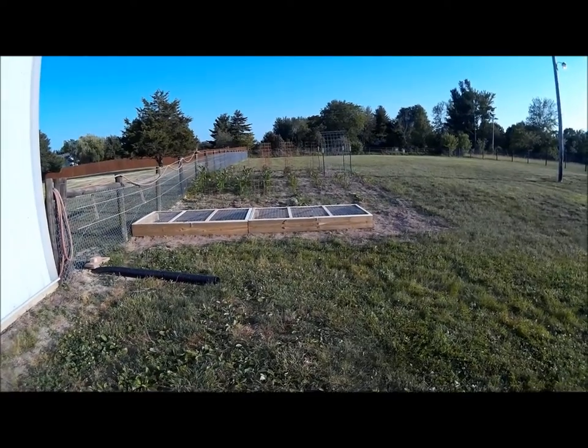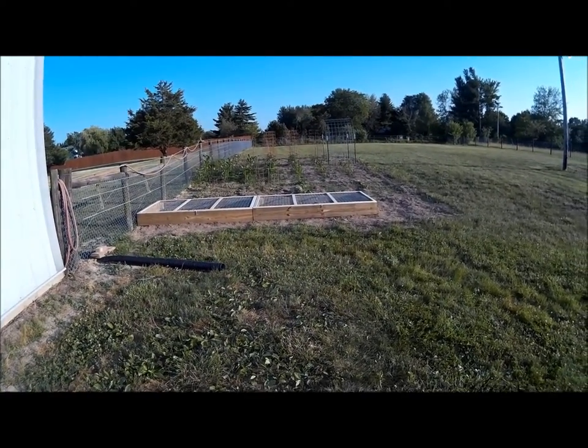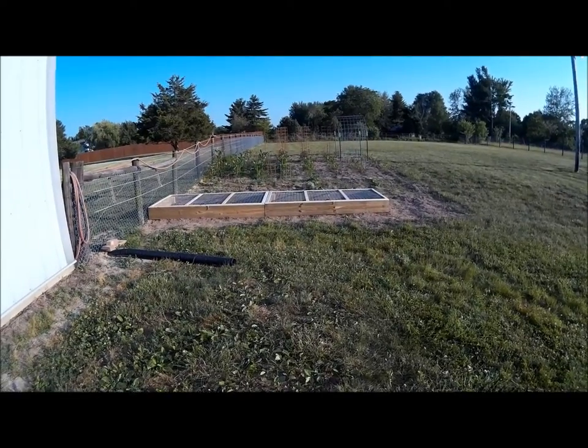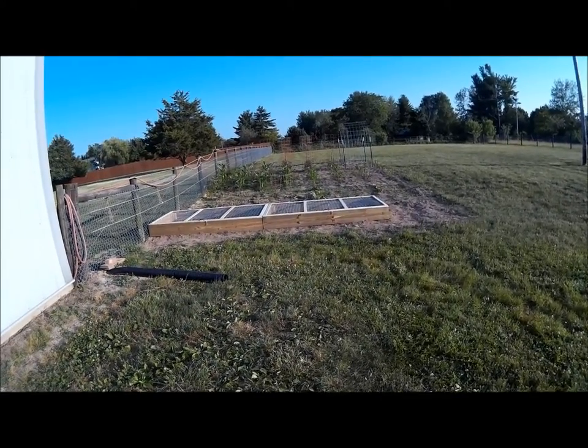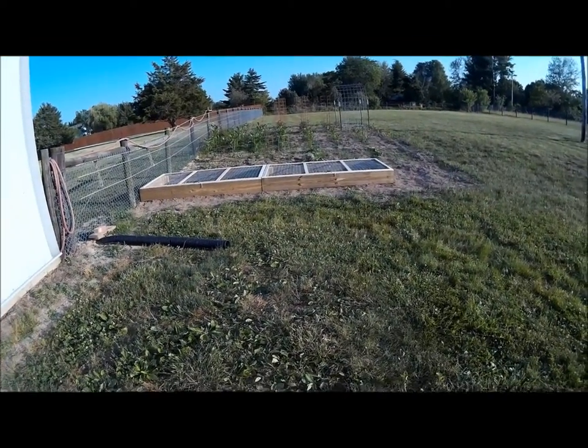We made rows that we can use our little mantis-type tiller to go between, and we're losing the battle against grass trying to regrow in the garden, but that's okay because we wanted to have a garden that bad.